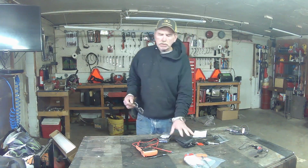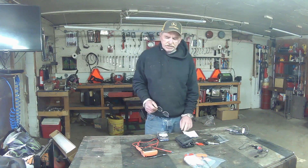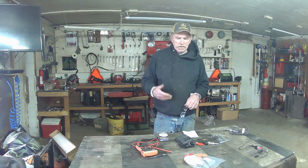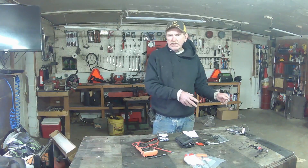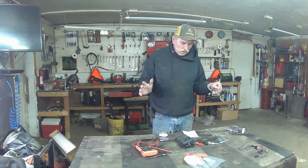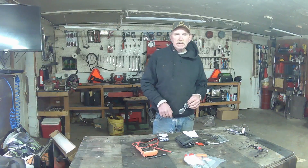Today I thought we'd look at a couple of specialty tools, how we use them, and why it's good to have them. Now if you're first starting out, I don't want you to rush out and buy a bunch of crap. But as you go and make money doing side hustles working on people's machines, then you want to start investing in decent tools. I've got kind of an array of different tools here, so stick with us.